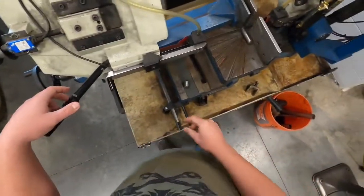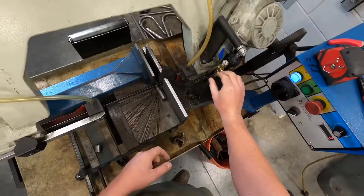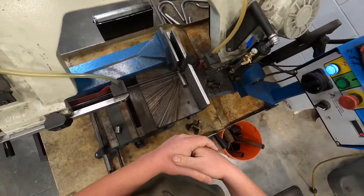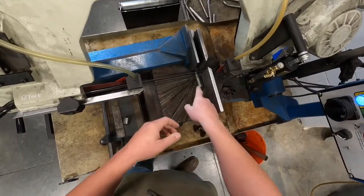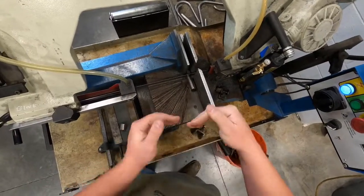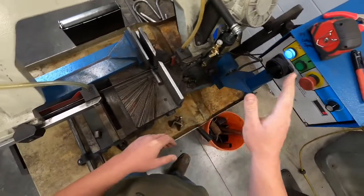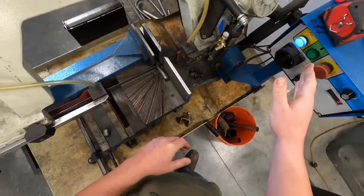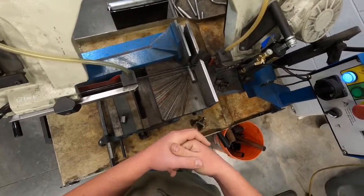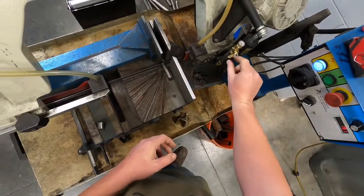I've got it tightened and lined up on my mark. Before we start the arm traveling down to make the cut, we have to get the blade moving. We never want the blade resting on the material when we hit the start button — that can cause a lot of force at that point and snap the blade. So we always start the blade before it touches anything we're cutting. Start, and then we'll just open this valve.